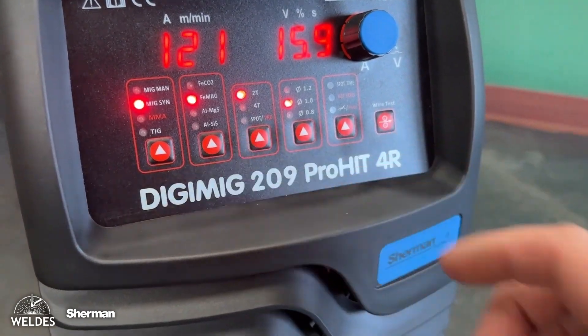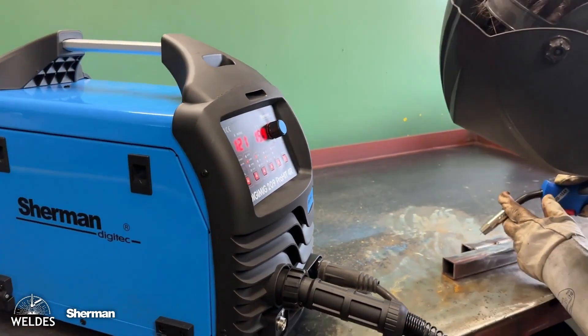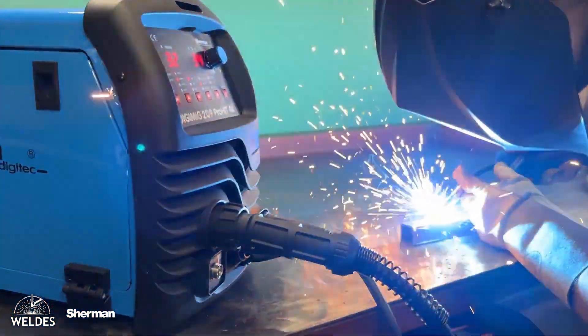We use pure argon as a shielding gas for aluminum. The MIG welding machine can operate in two-stroke, four-stroke, and spot modes.